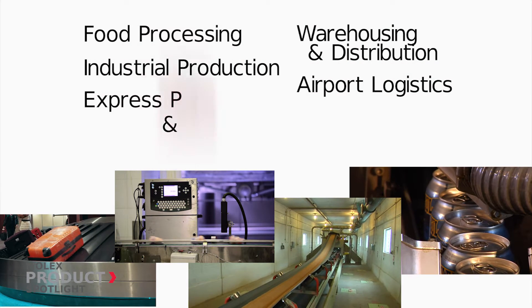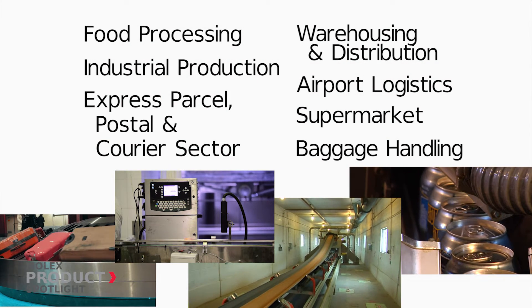Perfect for markets and applications such as food processing, warehousing, express parcel, baggage, and supermarket.